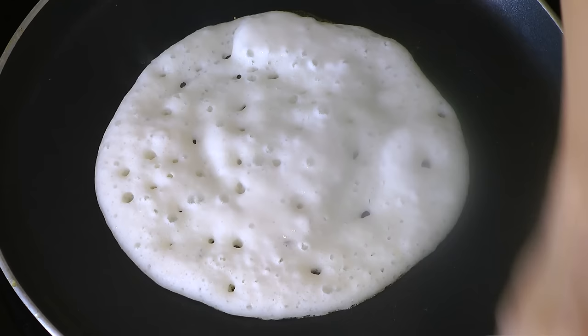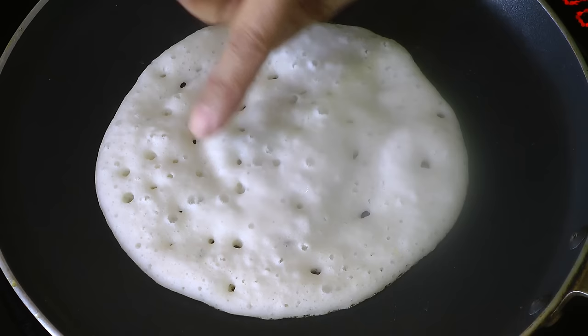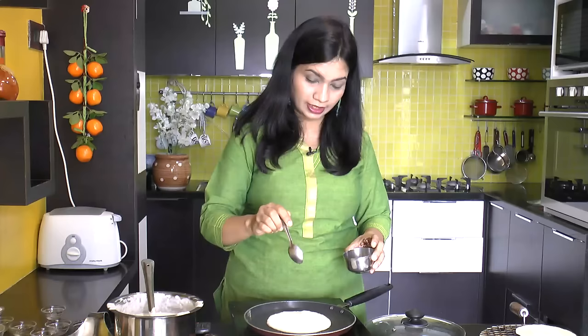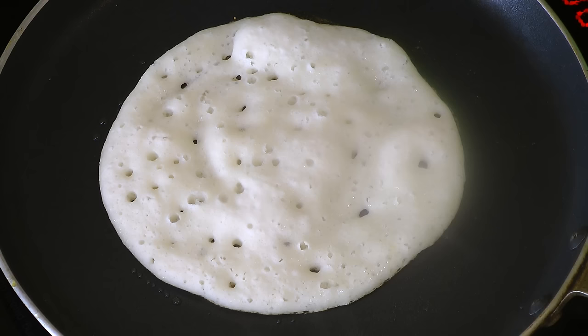We gather the potatoes and spices for the cream. We add the potatoes in the middle for 1-2 minutes — the potatoes and seeds are very fluffy. The filling will be very soft with the meat. Now add the rice with the salt and pepper.